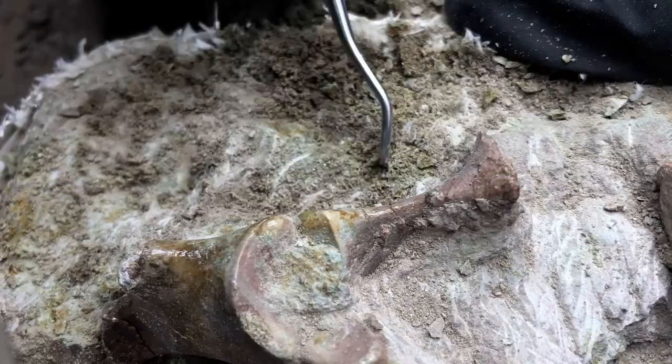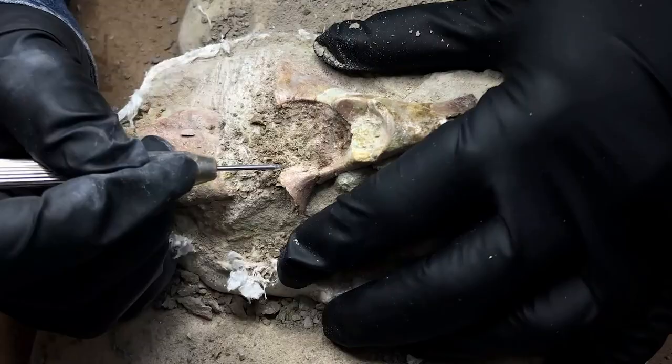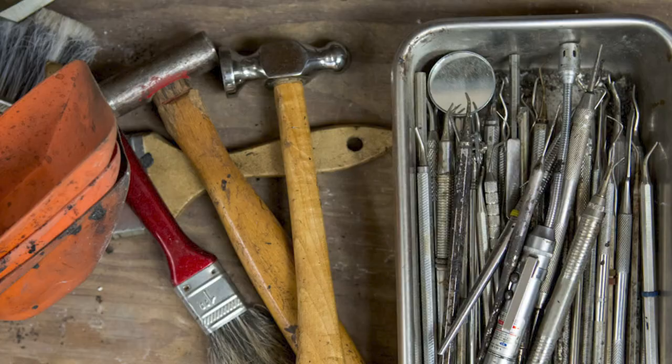Here I'm working on some turtle bones collected in Puerto Rico. They're about 30 million years old, from the Oligocene epoch. This block contains part of a shell and a pelvis.